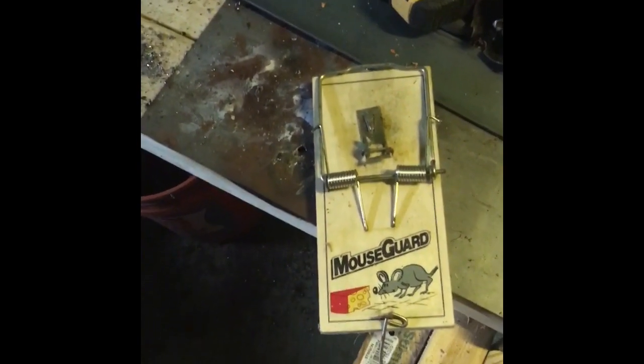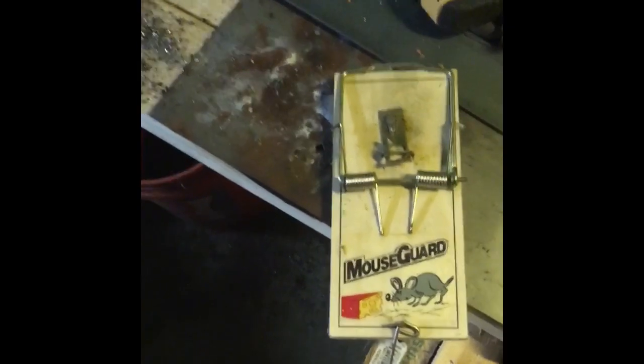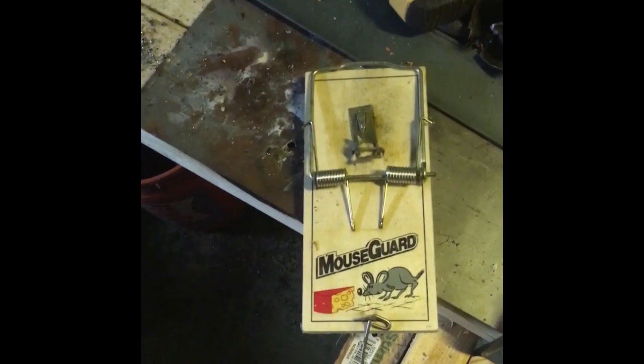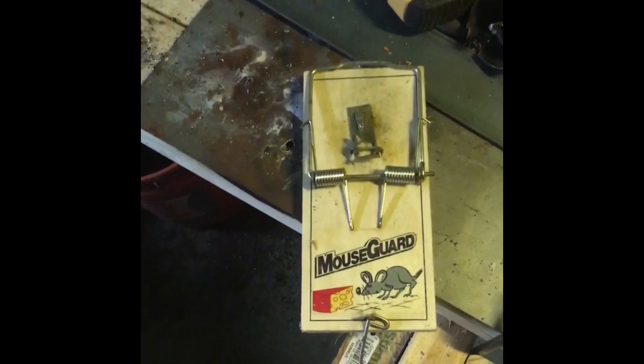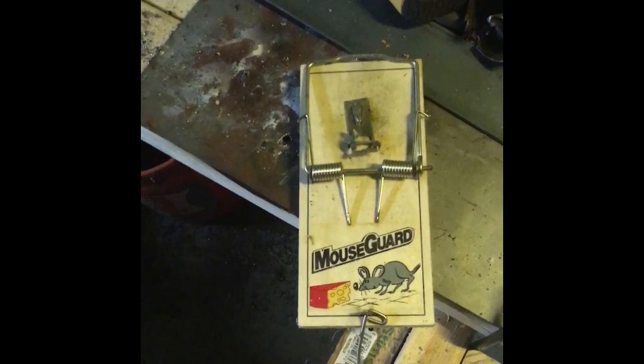There ain't a whole lot easier than setting a rat trap or a mouse trap, but every now and then we come along and find them popped or the bait taken and all that stuff, and get a little frustrated. So we end up setting a lot more traps than we need to.